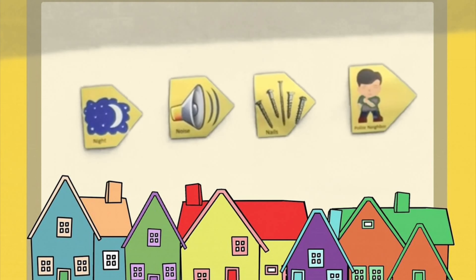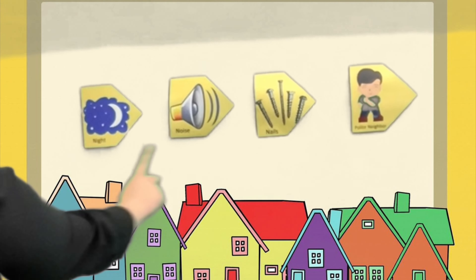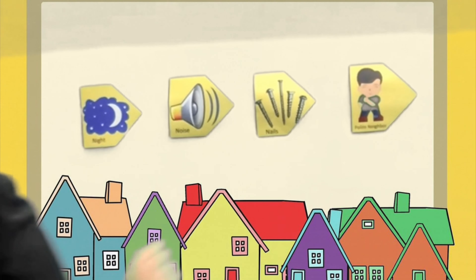Now using that finger play we can play a game. We have some images: we have the hammer and five nails, we have the neighbor that yells because there's too much noise, we have hammering away before it's night, and then a sign of being polite. The game is to scramble all these images and try to put them back in the order that the little rhyme goes. This is called sequencing. Let's put the story in order — we have night, noise, nails, and polite neighbor.